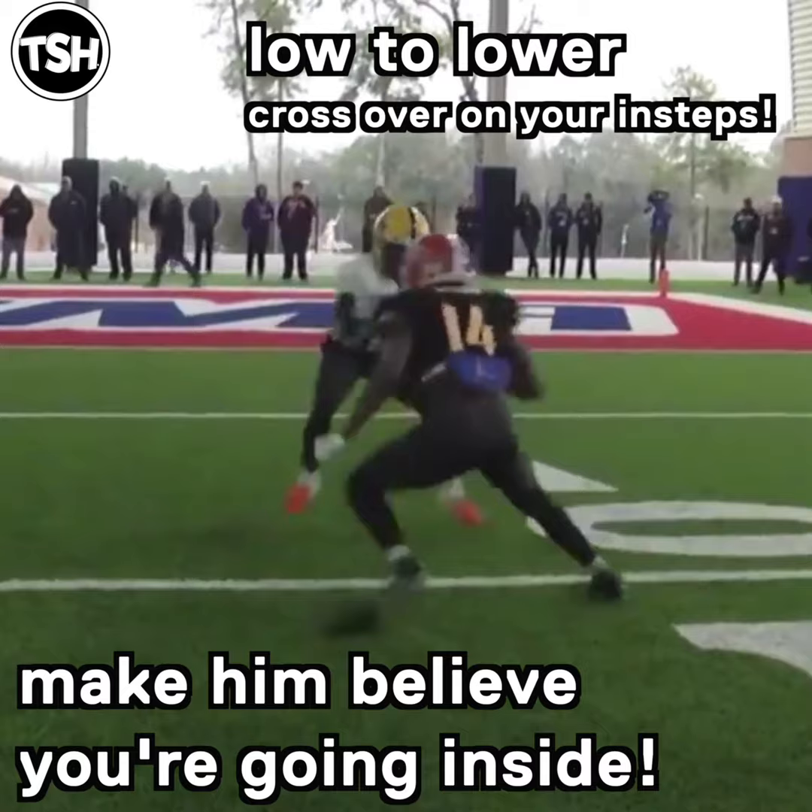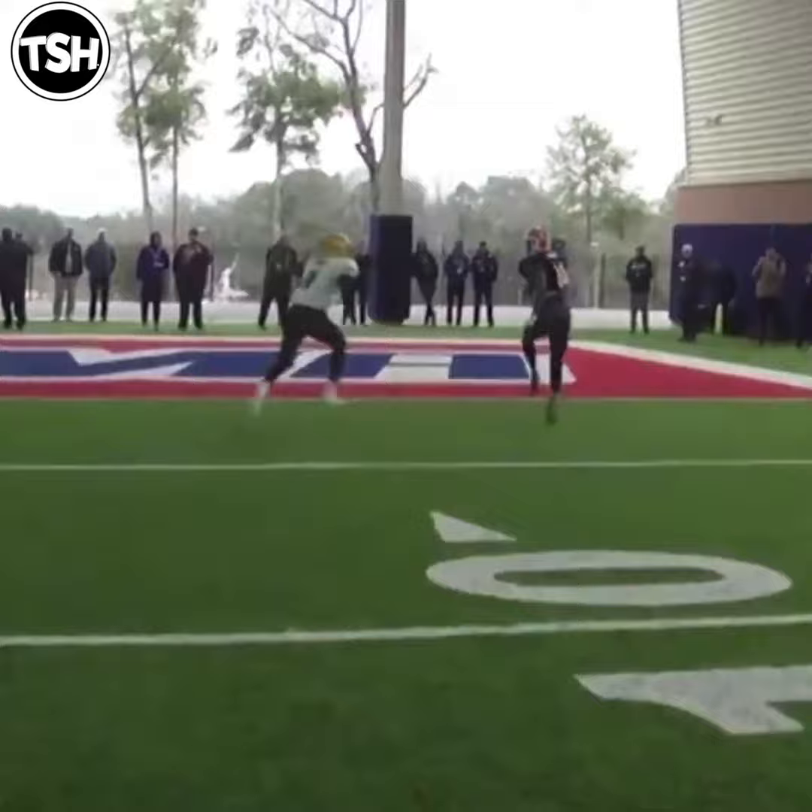In this case, we're going right to left — bring that back foot just past parallel, good hip shift, low to lower, on your insteps, and then burst out of it.